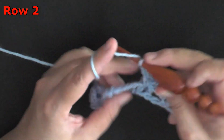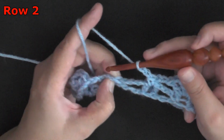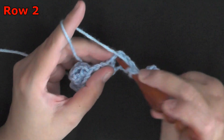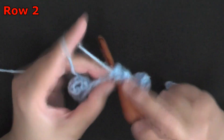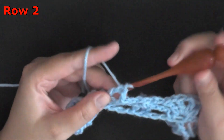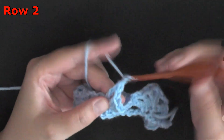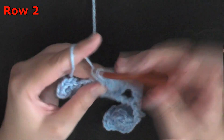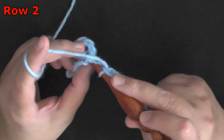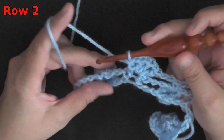Then chain 2, and now you're going to start your double crochet, chain 1, 3 times, in the chain 1 space in between your single crochets. So: double crochet, chain 1 — that's 1; double crochet, chain 1 — that's 2; double crochet, chain 1 — that's 3. After you have your 3, just double crochet one more time and you're done. Then again chain 2, put your single crochet worked in the top of your popcorn, and repeat that for the row.